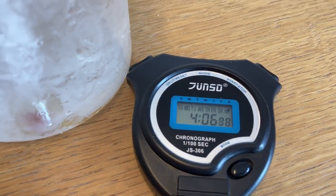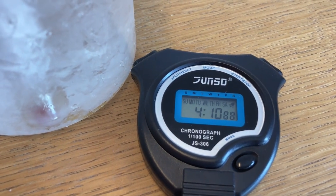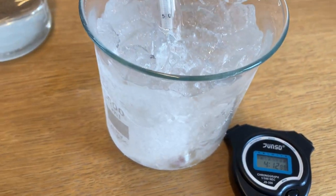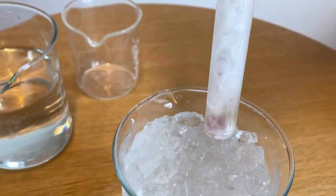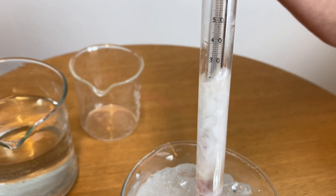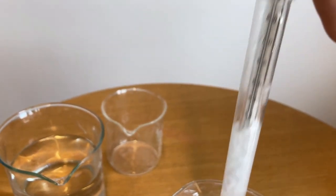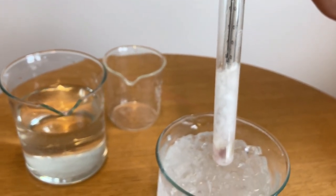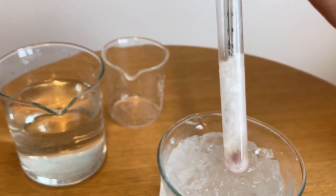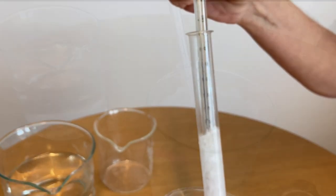Now we check the temperature of the water in our test tube — we have just about four minutes' time since it's been sitting in our bath of water, ice, and salt. Look at that: we can't even read the temperature. Why? Because that water is completely frozen. In just four minutes, we used freezing point depression of our mixture to freeze that water solid right there in our test tube.